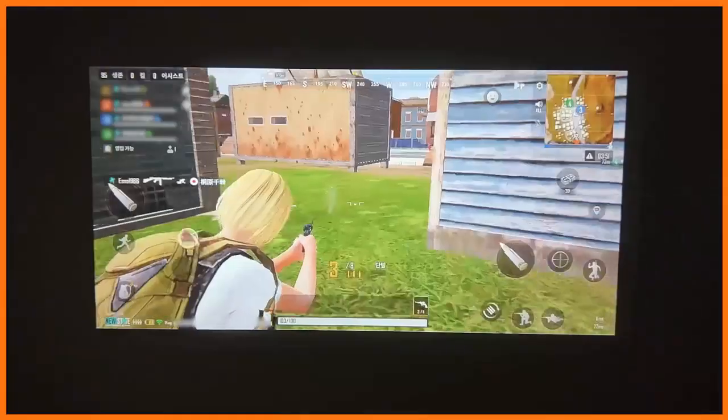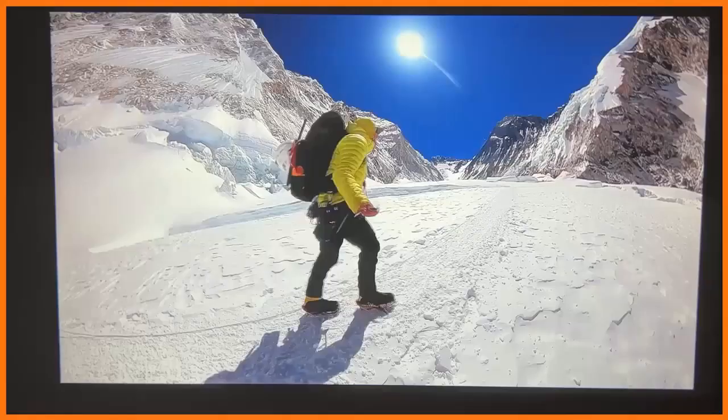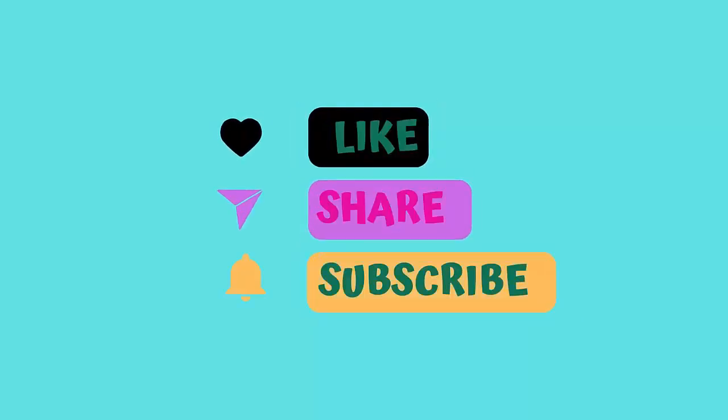LED lifespan of 50,000 hours — if used 10 hours per day, it can last 5,000 days. Like, share, and subscribe. Thanks for watching!